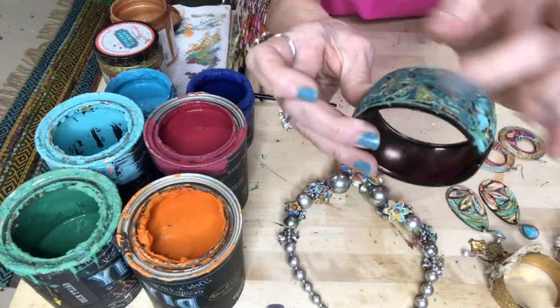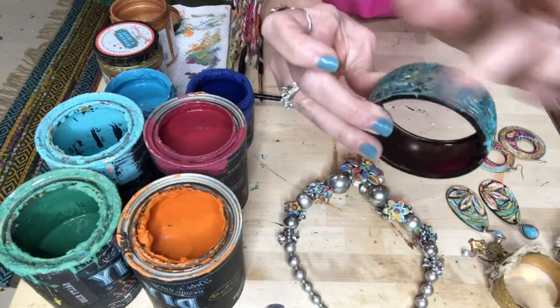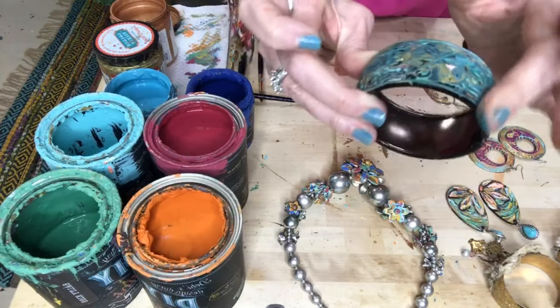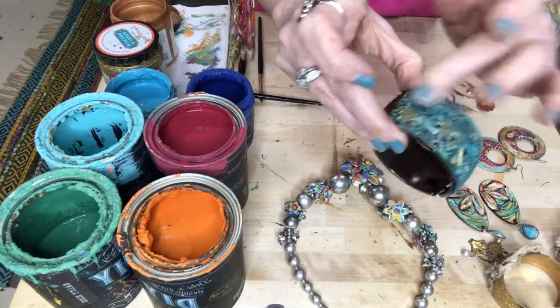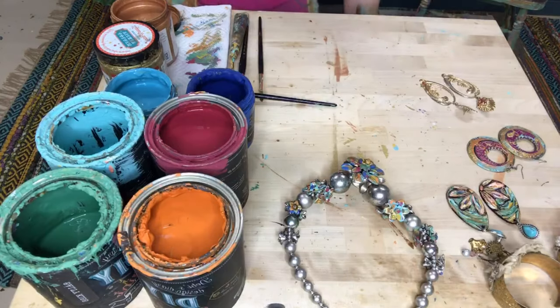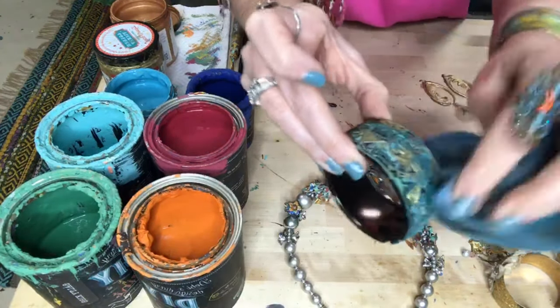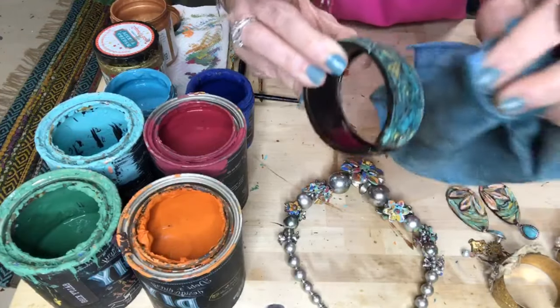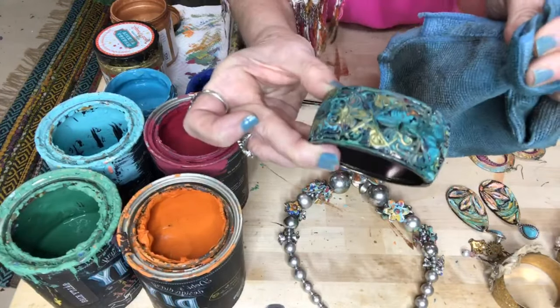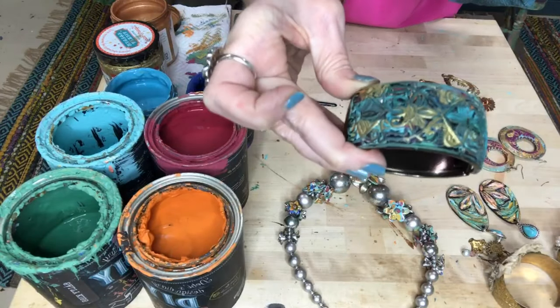I'm literally just using my finger and putting it on a bracelet right here that I did real fast, but we're going to do the other side, so don't worry about it. I want to get a little bit of this setting in, and then I'm going to just wipe it back real fast, and then I will let it set. I'm not rubbing real hard — I don't want it on the top. I want it more down in the grooves to give that really cool, aged, fun patina look.